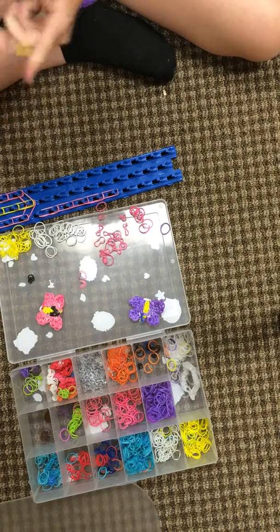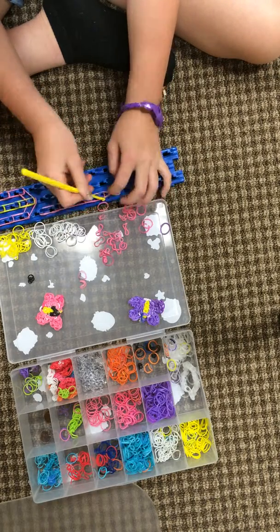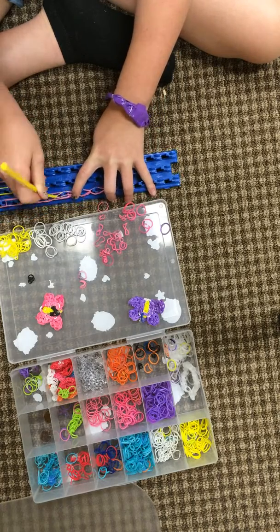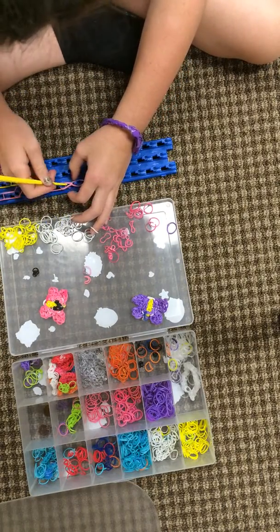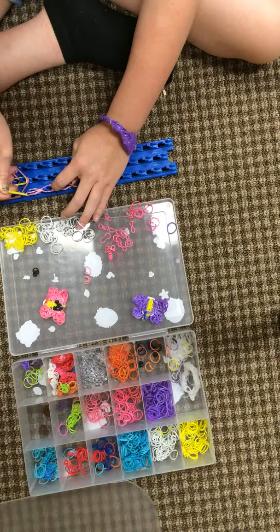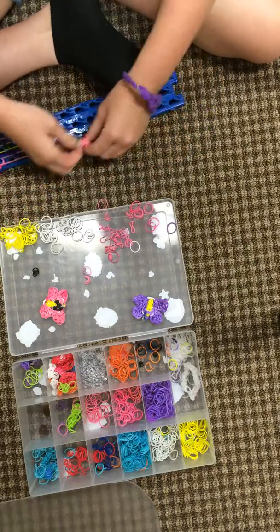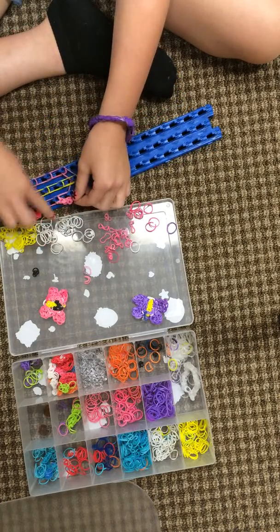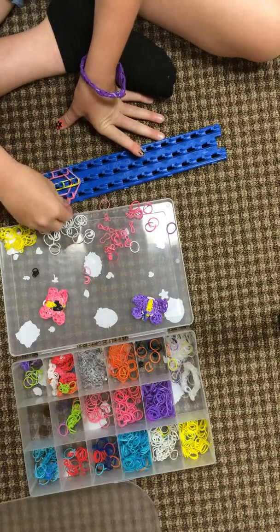Double rubber band again, then capping band three times. Double rubber band, double rubber band again, double rubber band once — a little rubber band, double rubber band again. Then put it on this peg, skip this one, and then do two more.